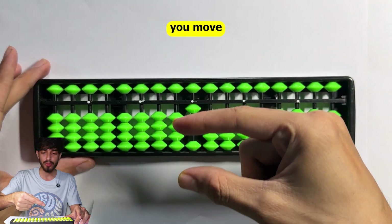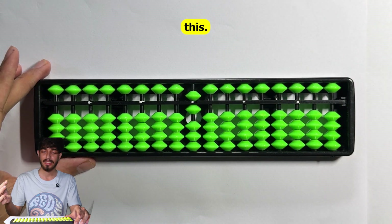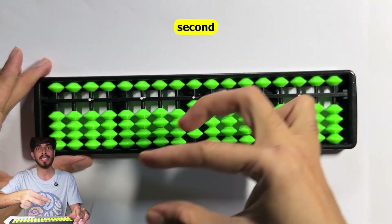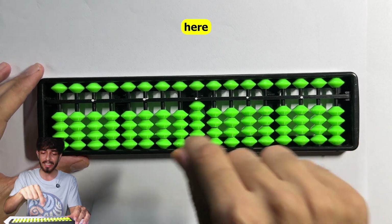Similarly, if you want to subtract five and add one, you do this motion - here no rule is broken, we only use the thumb to move earth beads up. You can also add five and subtract two, or subtract five and add three. This is the second finger combination, used for five's complement.